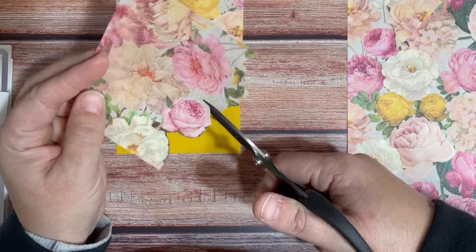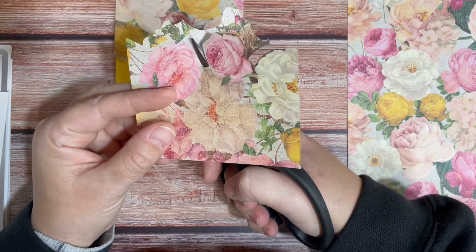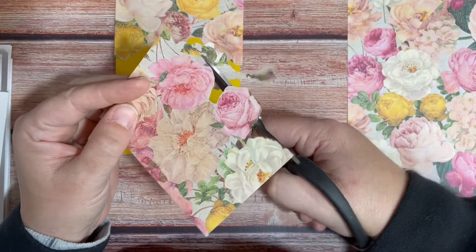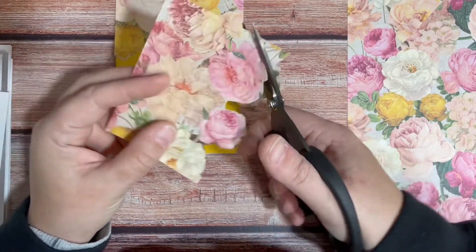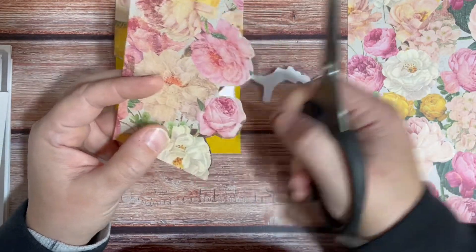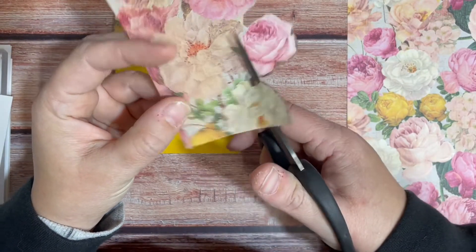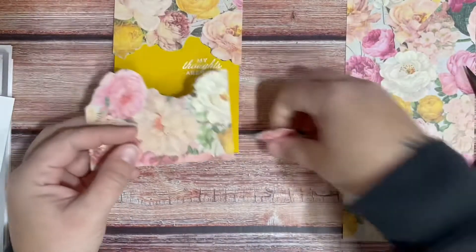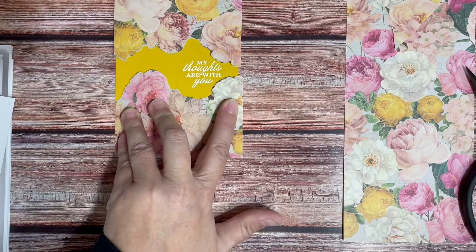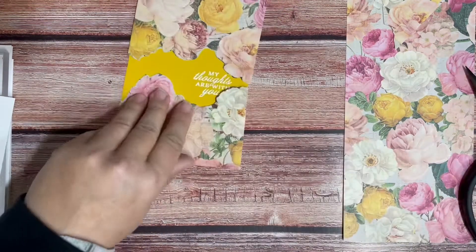When you're fussy cutting, a little tip: turn the paper, not your scissors. It makes it so much easier. I'm going to cut that little rose out and position it so it kind of overlaps nicely. I'm going to scootch it over just a little bit, and then I'm going to glue that guy on.